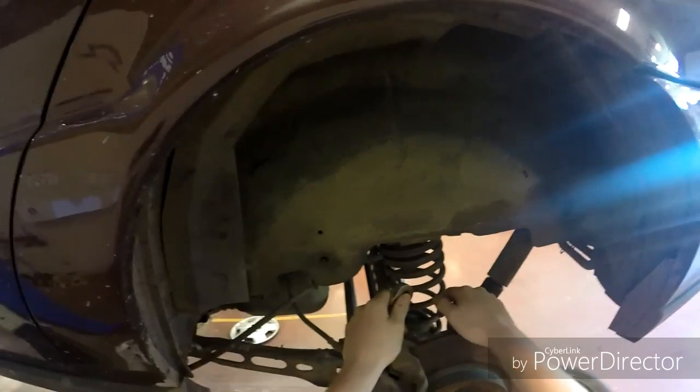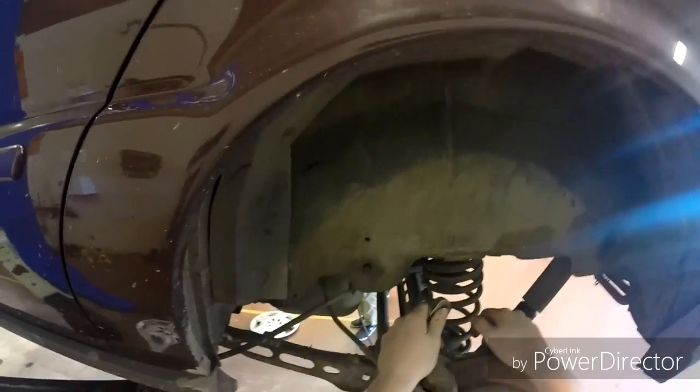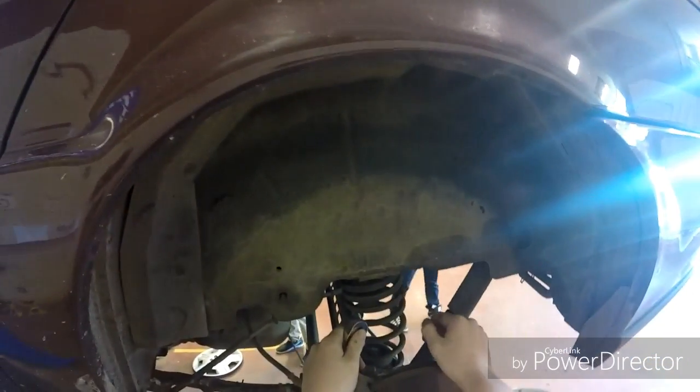So today we're going to do a brake service on my vehicle and this is just a tutorial of how to do it. I may not be 100% correct, but this is the way I do it and this is the way I like to do it and this is the way I prefer to do it.